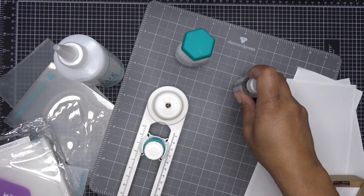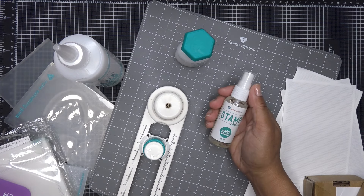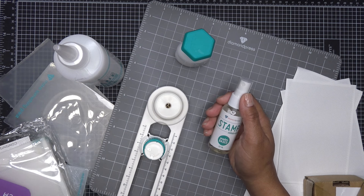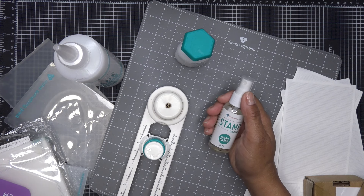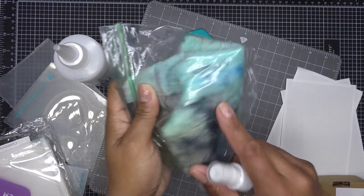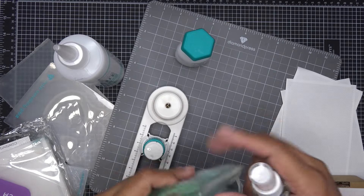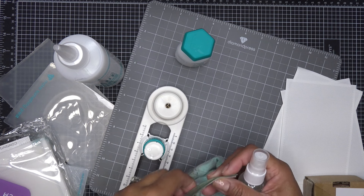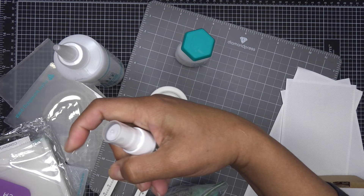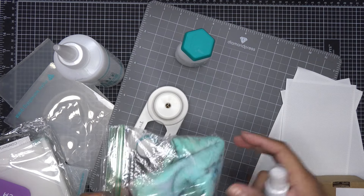Diamond Press does have a stamp cleaner, and you can pick it up on HSN as part of the accessory kit. They obviously have chamois on their site — there's a teal one and a pink one. On HSN you can get the chamois — teal and pink — the stamping tool, the little stamping chuck, and it comes with cleaner.